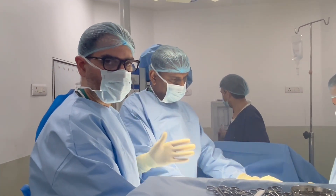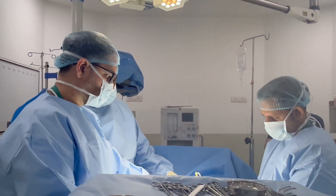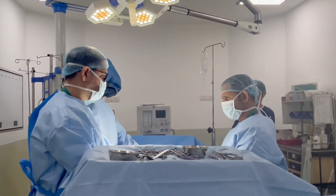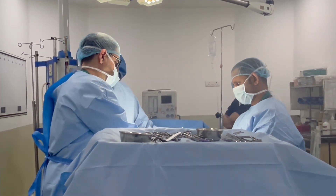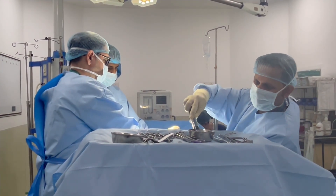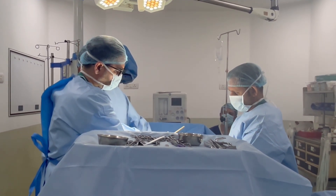The maximum erect length determines the exact size implant, so we apply the same implant. Now there is still artificial erection and the penis is erect. The length is almost 16 cm — that means about 6 inches — and the girth is also good. So we thought we will apply the Tectra implant at 13 mm.